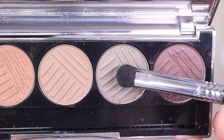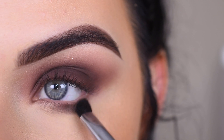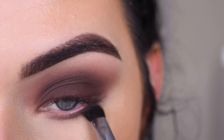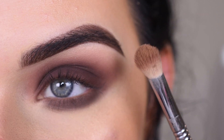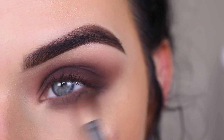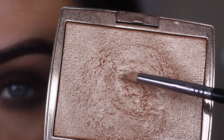Now I'm going to take this grayer shade on my E32, and I'm going to put that along my lower lash line. Then I'm going to take that lightest shade in the palette again and use that to help blend out the lower part of my lower lash line.